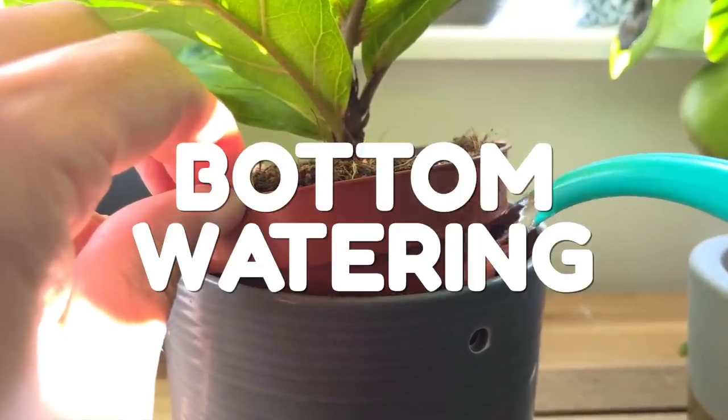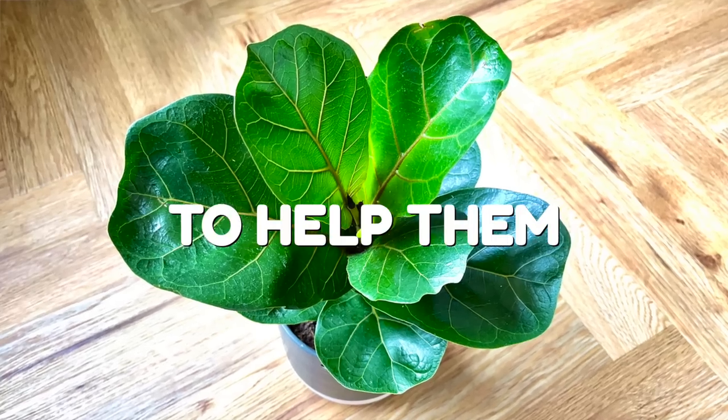The solution that solves this problem and provides so many benefits to your plants is bottom watering. And I'm going to show you why bottom watering is absolutely the best thing to help them thrive.